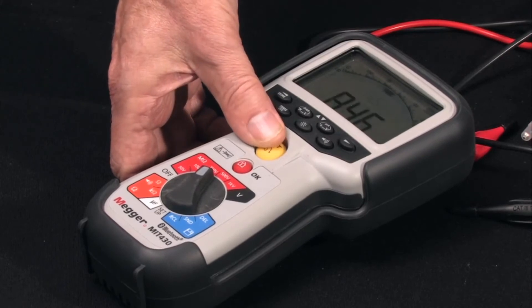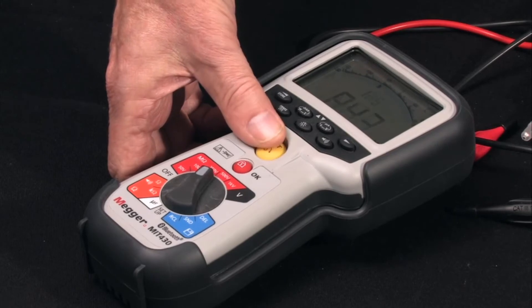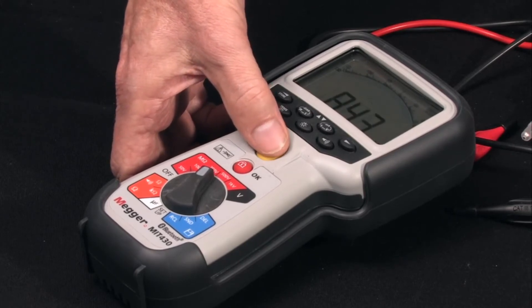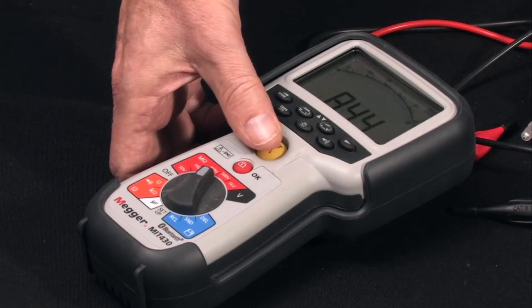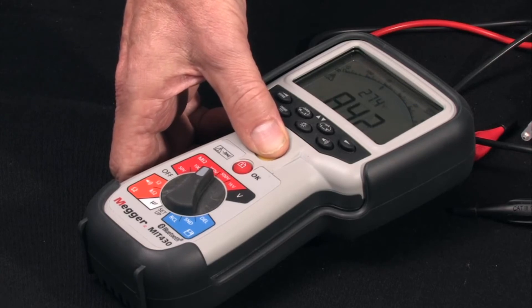Press and hold your test button, and note the microelectronic pointer travel, which travels in real-time signature against a genuine logarithmic arc — not a bent bar graph — an exclusive Megger feature. And when the reading stabilizes, you have digital accuracy; in this case, 8.42 MΩ.